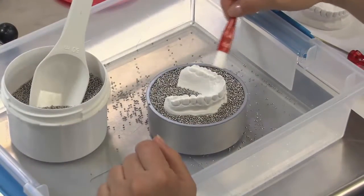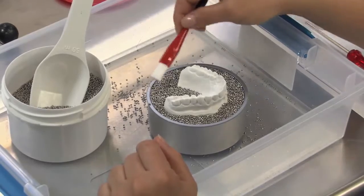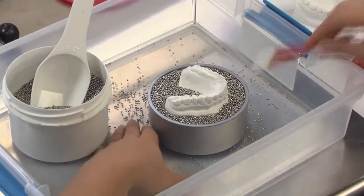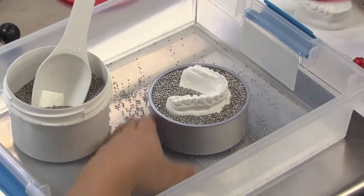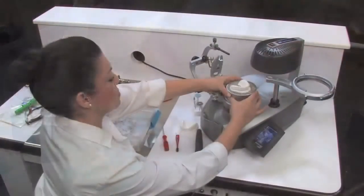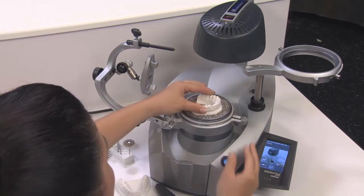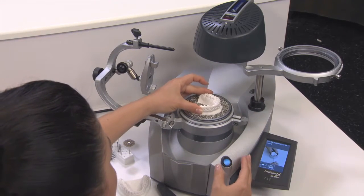Then, use the granule brush to gently spread or remove any unwanted granules. Inspect the model and pot to confirm proper positioning. Without disrupting the granules, pick up the pot and place it into the receptacle on the Aquiform machine.